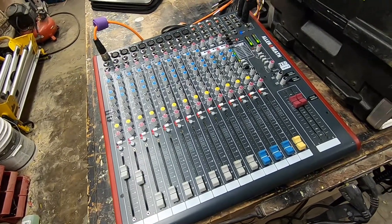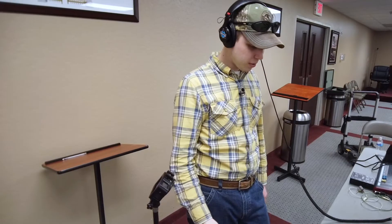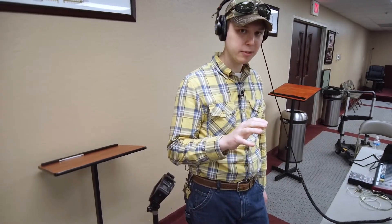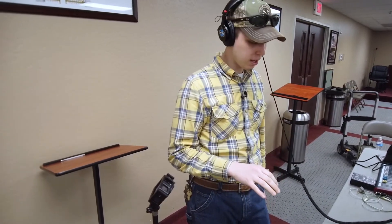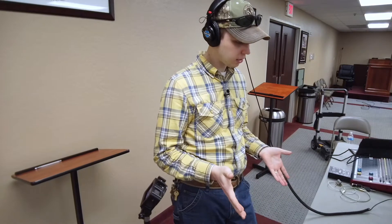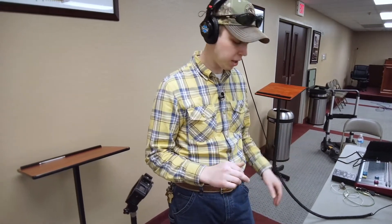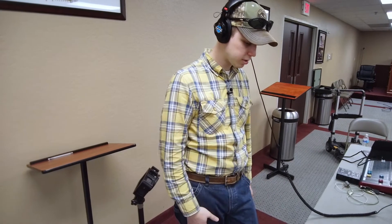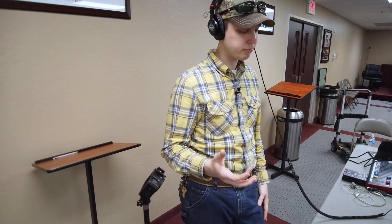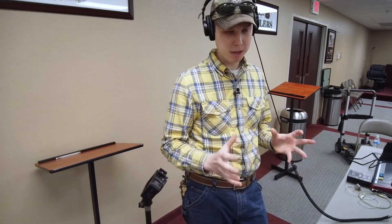Now let's take this setup, head to the church, and meet with Jonathan. So here we have a very basic live streaming setup — just a camera, video interface, and a computer. This is about as simple as you can get if you're not using the built-in camera of a phone or a webcam. This is going to get you what I would consider a broadcast quality video signal with basic hardware.